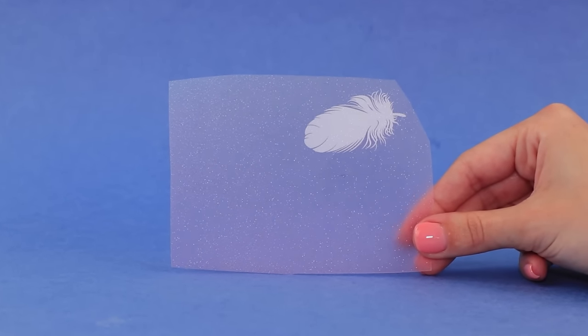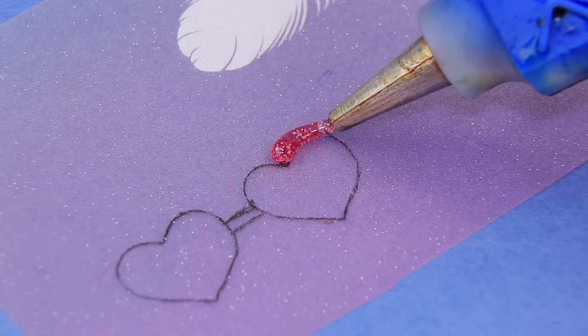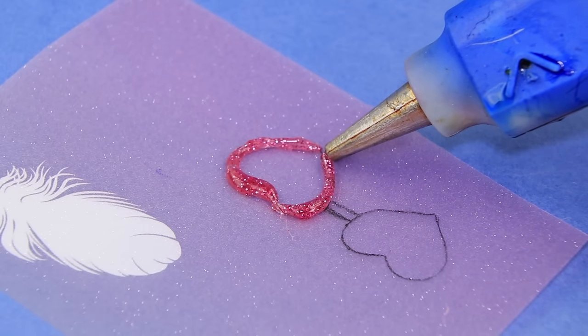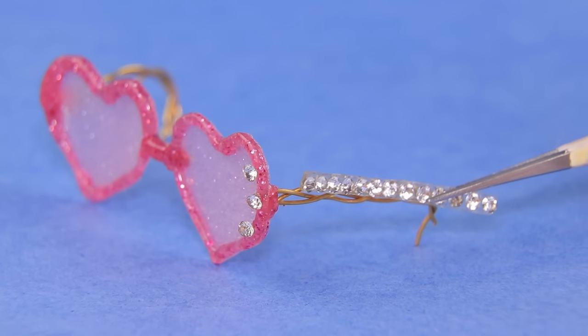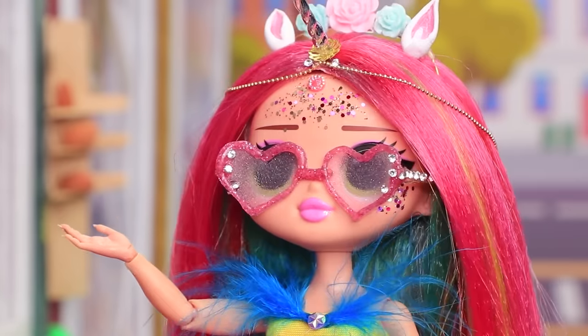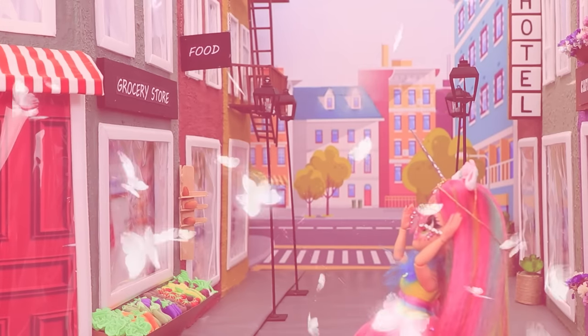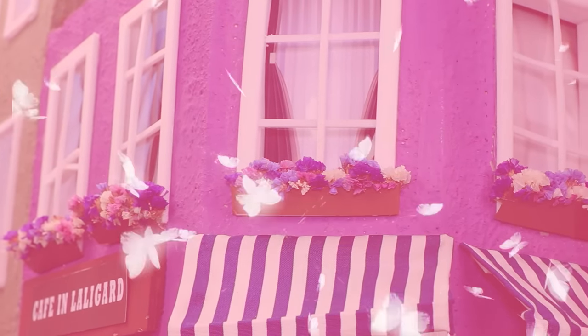This thin plastic is perfect for making glasses. Draw heart-shaped lenses. Trace it with glittery hot glue. Make arms out of wire. Decorate the frame with Swarovski crystals. Rainbow walks around town in her new sunglasses and the world changes! There are butterflies and sparkles everywhere, and she's so happy!